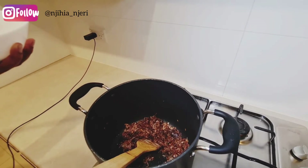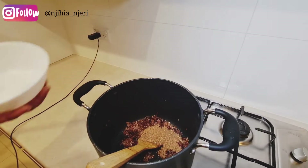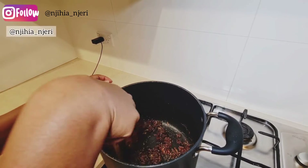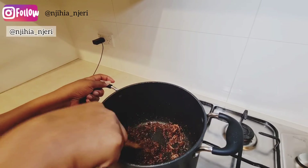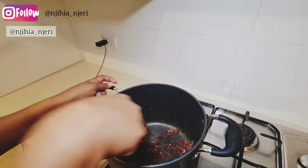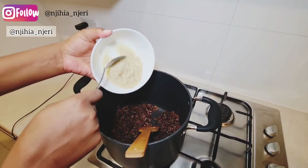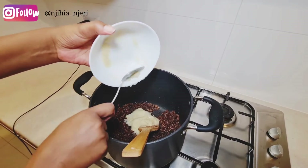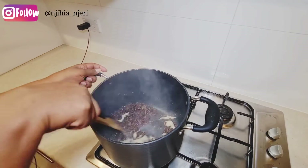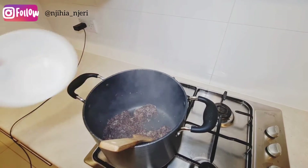At this point I'm going to add my pilau masala — the DIY masala I made — and I'll keep stirring for about two minutes so the masala can cook. Then I add my ginger and garlic paste and keep stirring. I'll also add salt.